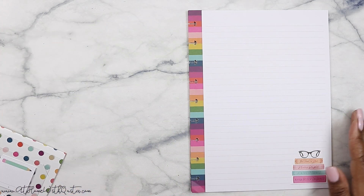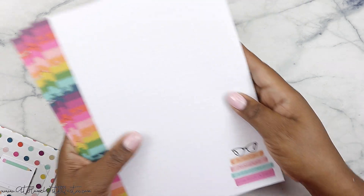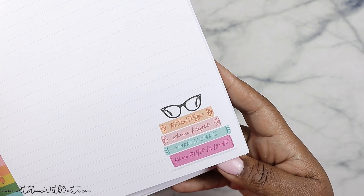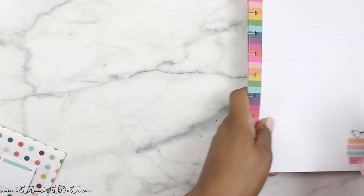So this is the filler paper. As you can see, it's really super cute with the rainbow pattern. It's lined, and it's got a little corner at the bottom that says 'be true to you, shine bright, kindness counts, know better do better' — love that. On the back it's got a dot grid, so this is perfect for just everyday planning — doesn't have to be for student or teacher planning.